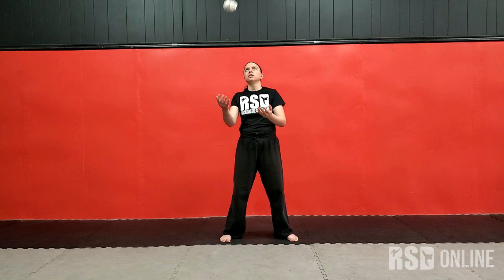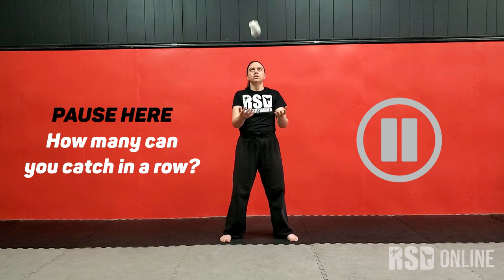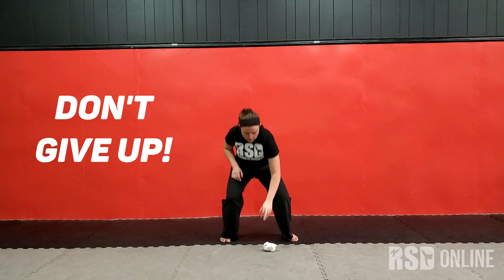On our third drill, we're going to pass it back and forth. So I'm going to take one hand and pass it to the other hand, and then I'll pass it back like that. You will drop it sometimes, you'll miss, but don't give up. Pick it up, try again, and I promise you'll get better every time.